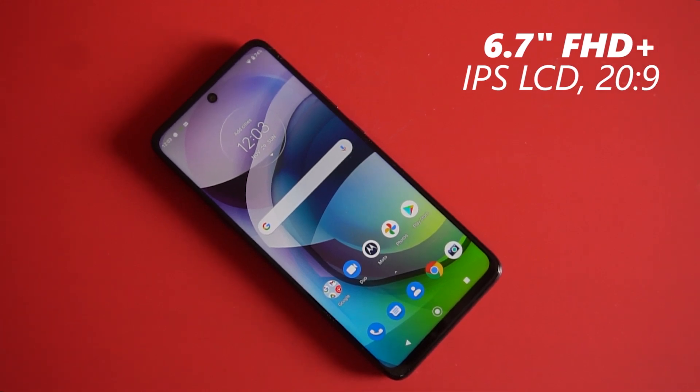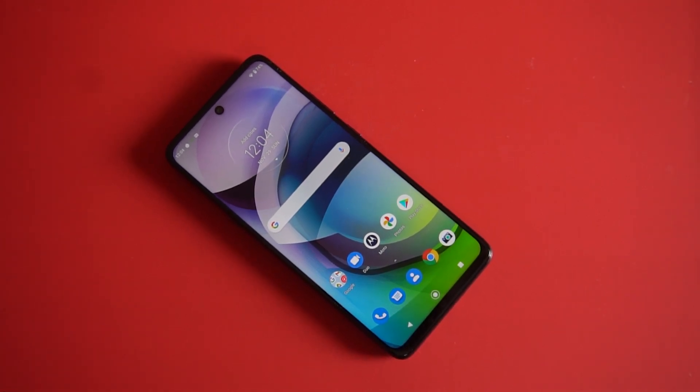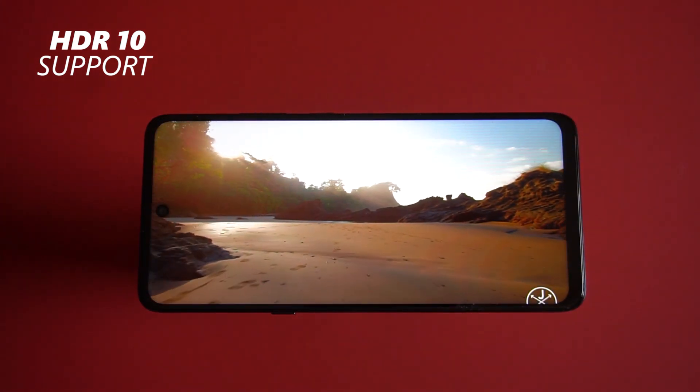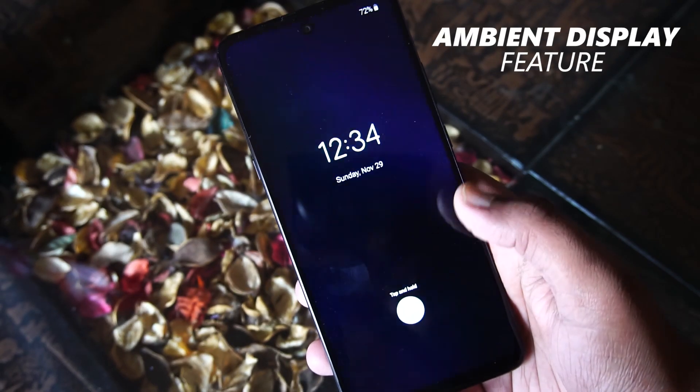Coming to the display, you get a 6.7-inch IPS LCD panel with Full HD+ resolution and a 20:9 aspect ratio. You also get support for HDR10, but it is limited to just YouTube — you cannot watch HDR content on OTT platforms like Netflix and Amazon Prime Video. We are happy that the Moto G 5G comes with an ambient display feature that lets you check your notifications without unlocking the device.